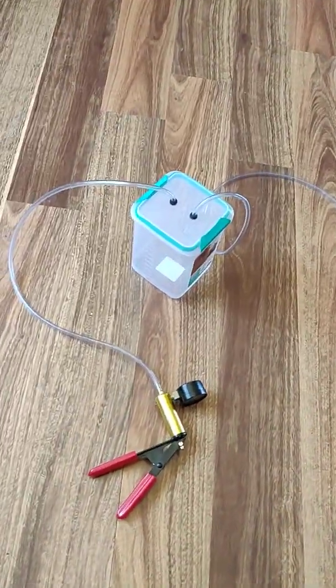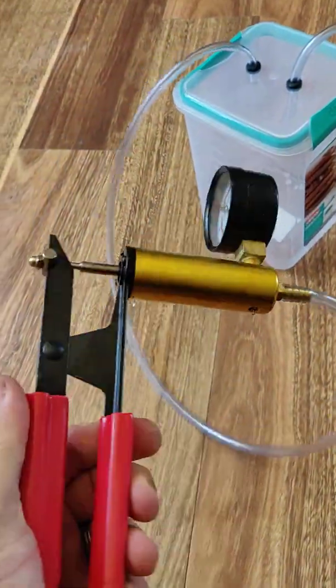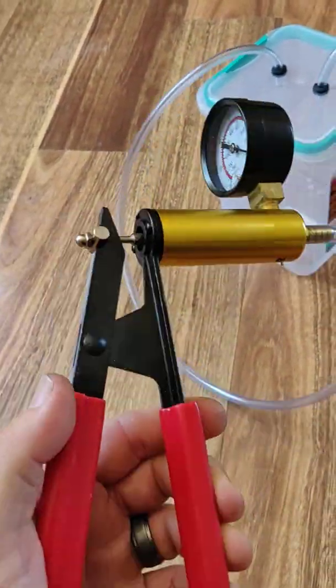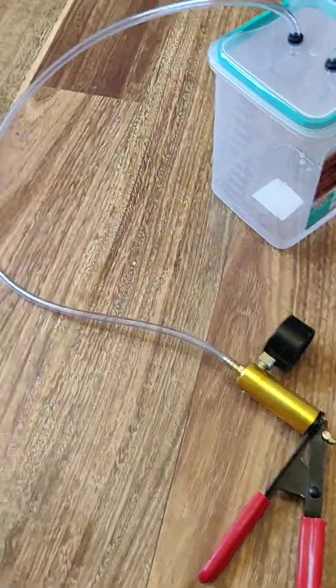Alright, just a short video on how I make my goat milking machine. What we have here is a brake bleeding pump. These go from $20 to $60 on eBay. Look that up, get the $20 ones — they do exactly the same thing as the $60 ones.